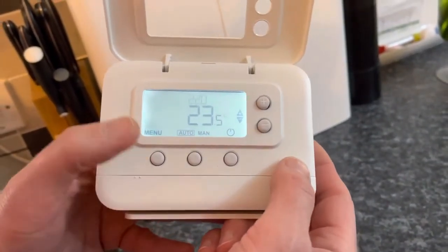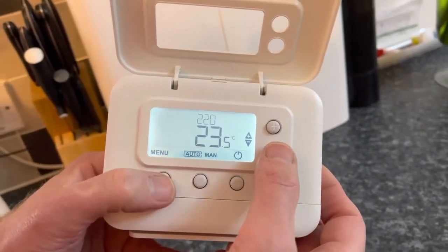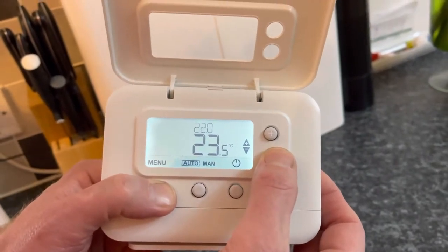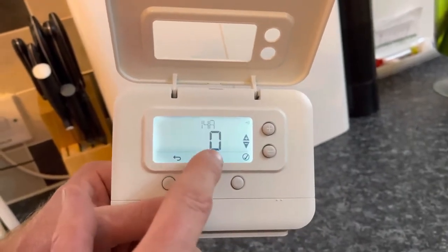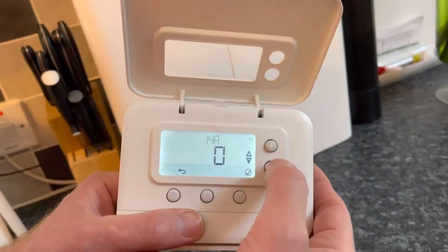Then press the menu button — the button below where it says 'menu'. Press the menu button and the minus button all at the same time, press and hold them, and you will get '14a' on the screen. You may have a one here instead of a zero.